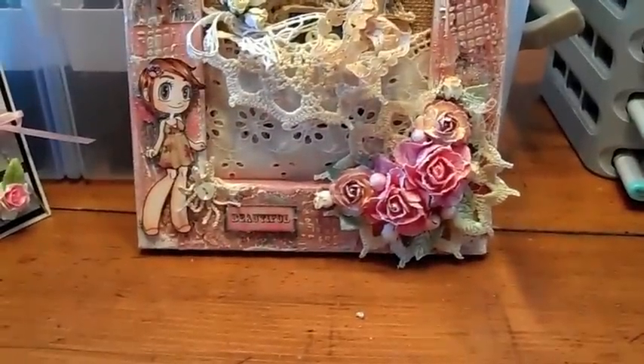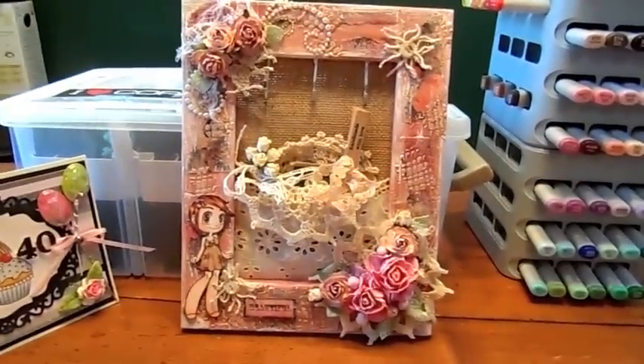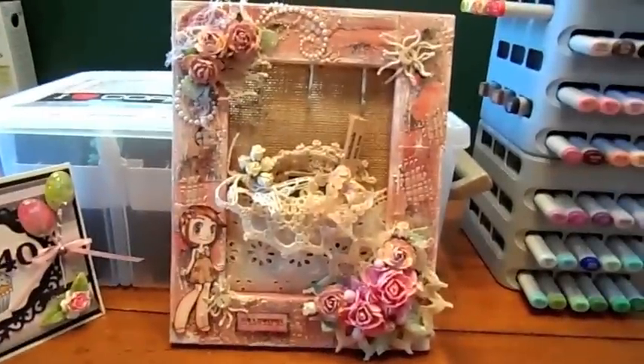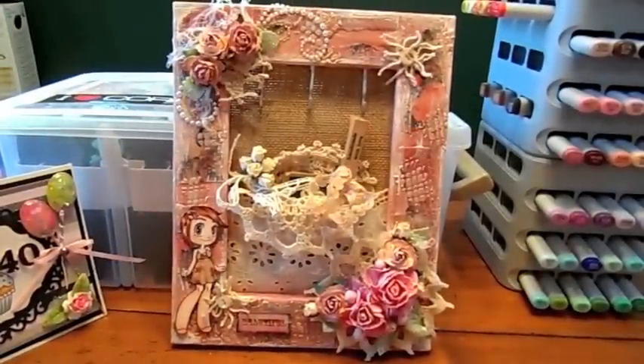And that's about it guys. Let me show you the sides — I just added a little bit of texture on the sides. So I thought it came out really pretty. I'm just going to have that sitting in my craft room with my favorite vintage items displayed on there. I don't always make stuff for myself, so it's kind of fun to make something for yourself sometimes. I had a lot of fun making it.